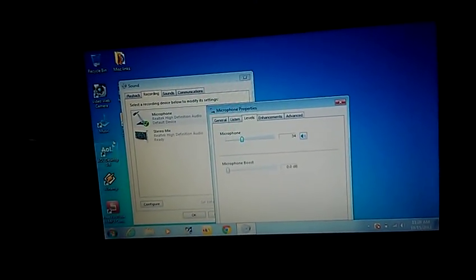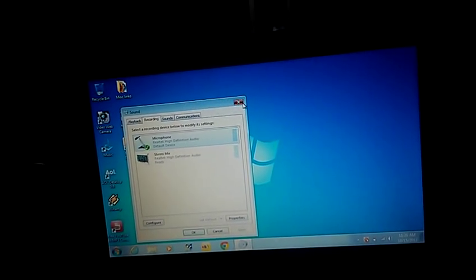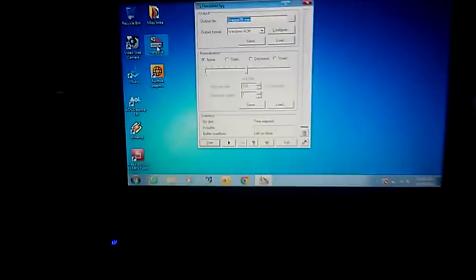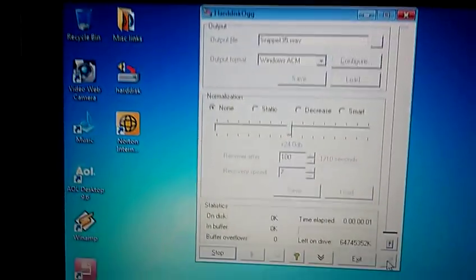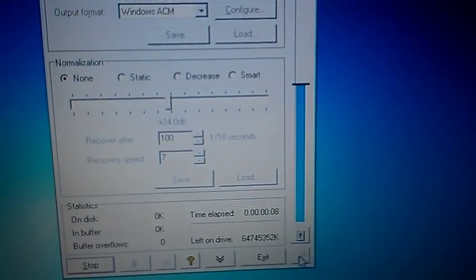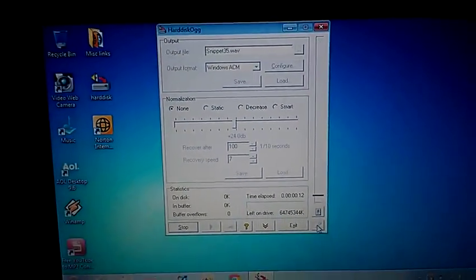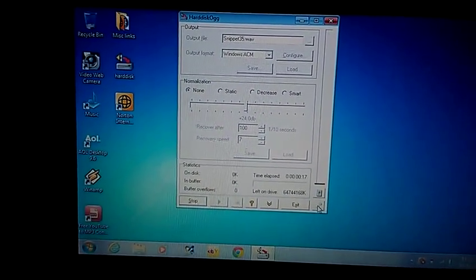This is the program I have to record music onto the hard disk. And then I'm playing the music — see this one? That's how I'm doing it.